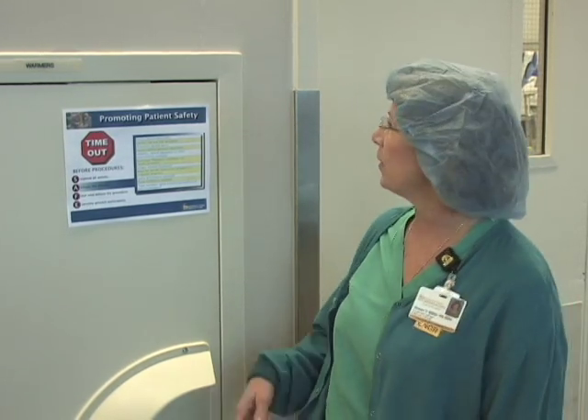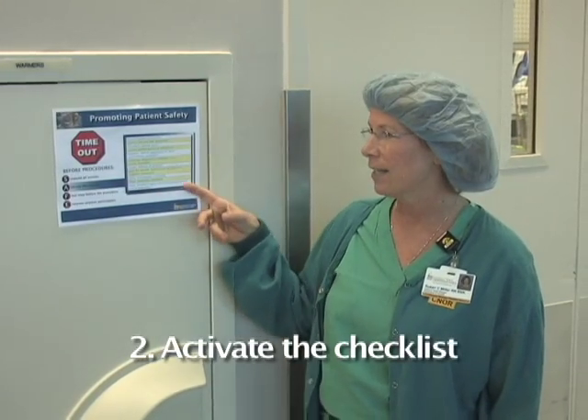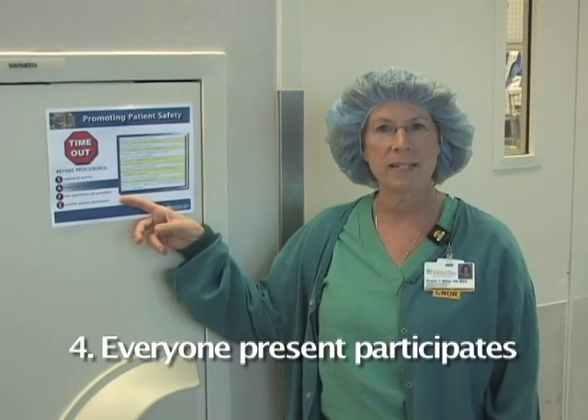Here at the University of Iowa Hospital, patient safety is our highest priority. That's why we do a timeout before the surgery starts. Here's how we do it: we suspend all activity, we activate the checklist. It's the final step before the procedure, and everyone present participates.